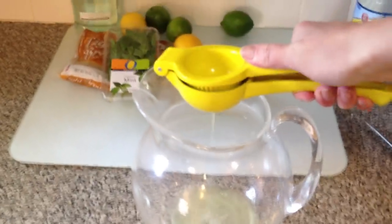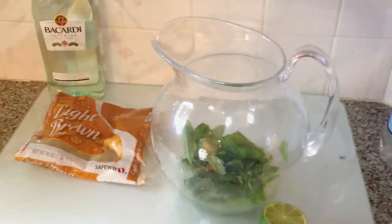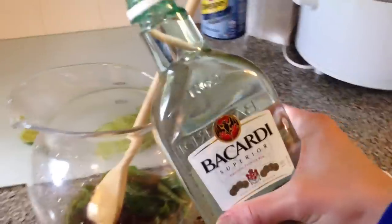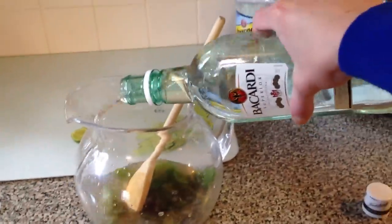You're going to get four limes and four lemons and you're going to squeeze them, getting as much juice as you can. Then get a pack of mint, rip it up, and add it to three-fourths of a cup of brown sugar. Really work the leaves into the sugar and the lemon and the lime.